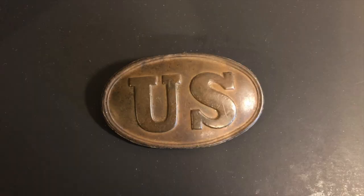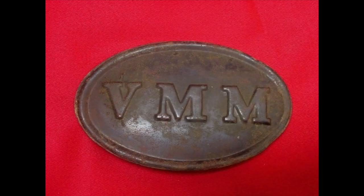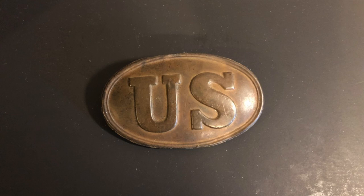Some states even had custom plates made for their soldiers. For example, New York had one that said SNY for State of New York. Maine had one that said VMM for Volunteer Militia of Maine, and Ohio had one that said OVM for Ohio Volunteer Militia. All these custom plates varied by state — some states had them, some states didn't.